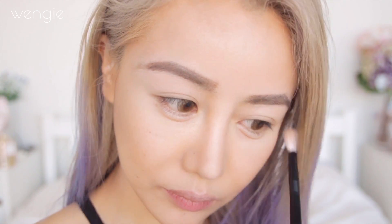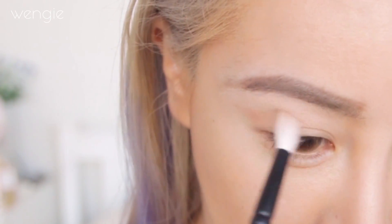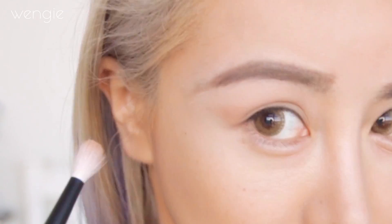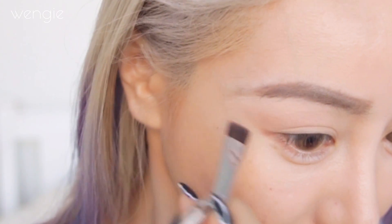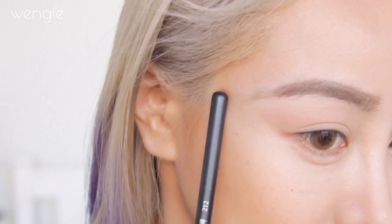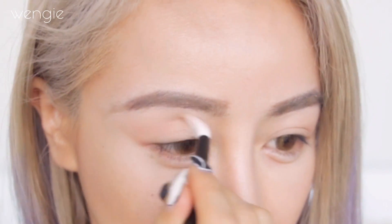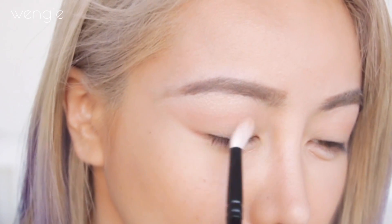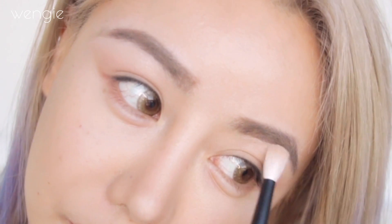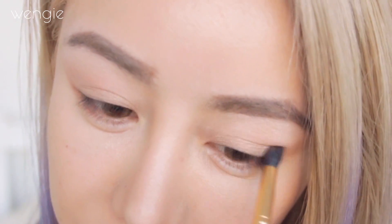Apply a matte highlight all over your eyelids for a nice blendable base that also brightens up your eyes. Now take a transition color and extend it from your crease in a winged shape — I like to do this because it makes my eyes look longer, blending along the crease out into a triangle. If you're having trouble figuring out where to apply this, use a flat brush to create a winged line as a guide. Take a blending brush and blend it all nicely. Now take a pearl highlight color, apply it to the brow bone and also on your eyelid — this creates a slight cut crease or makes your eyes look more contoured. Then apply a light gold all over the eyelid to finish off your eyeshadow look.